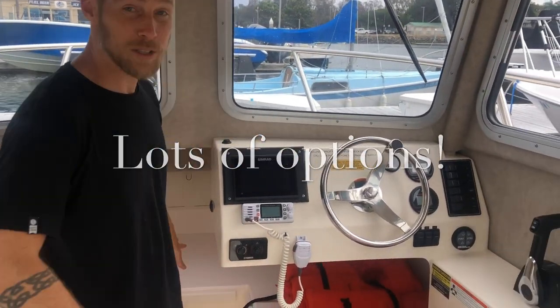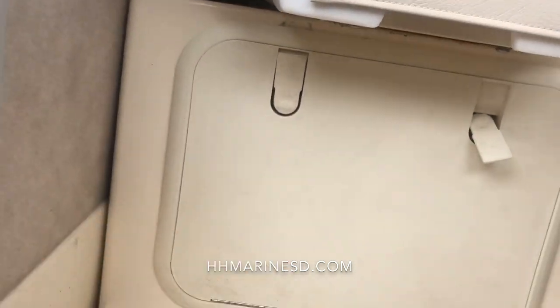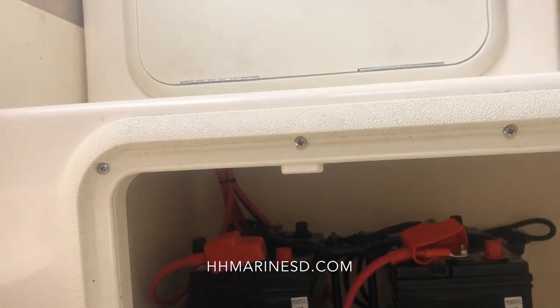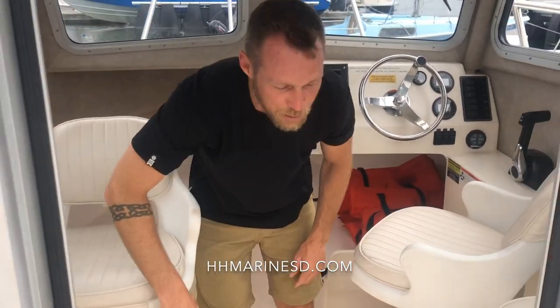You can also upgrade to a head. One of my favorite things that Defiance did was put the batteries inside the cabin right down here. A lot of other manufacturers elect not to do that, but I think it's a really important thing to do — it keeps all the salt water off your batteries. It also comes with a battery switch.